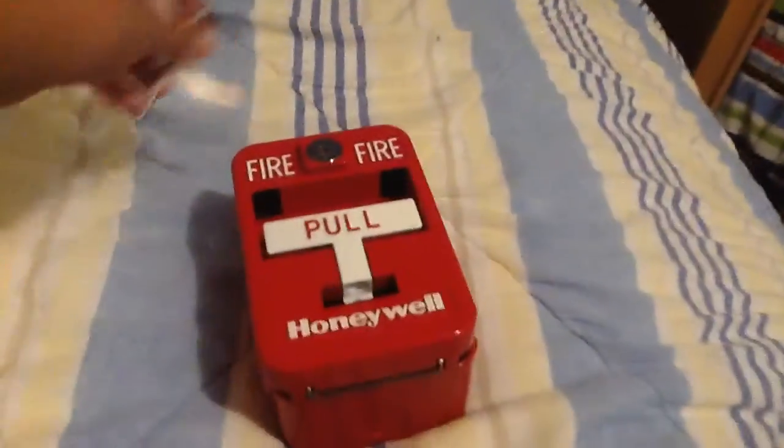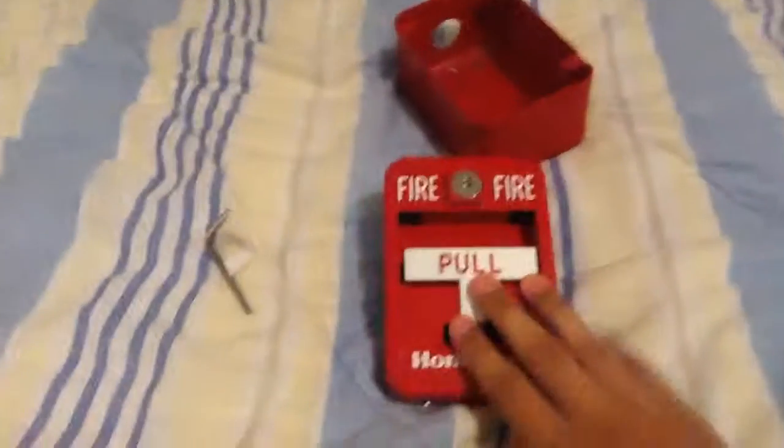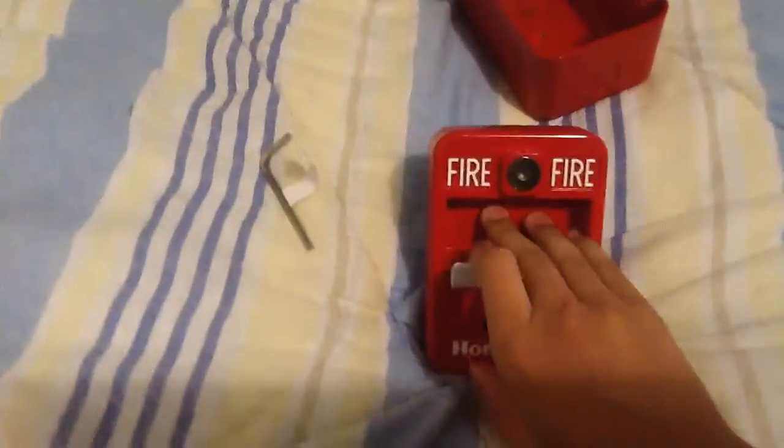I actually did have it with the back box mounted over there, and I'm uploading a video right now — you'll see. So yeah, this station's pretty cool. It did come with break glass, but I already broke it. Pretty cool. Okay, so bye guys, we'll see you next time.